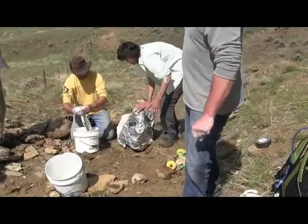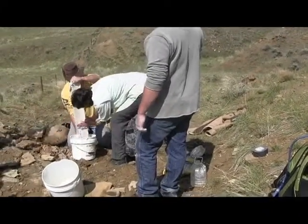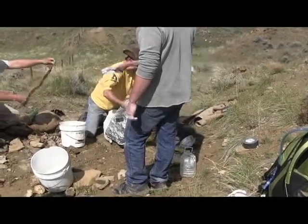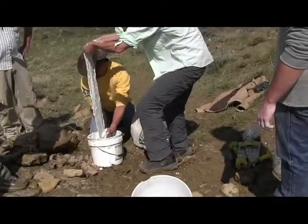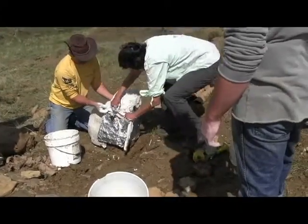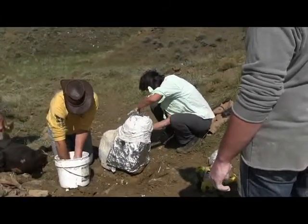Right now I'm using strips of burlap, soaking them in the plaster. I'm going to hold it up — Don's going to pull down on it and strip off the excess — and we'll have a nice coat. Here's a little close-up of what that looks like. We're just going to stick that on around the rock and wrap it around, and we're going to do that to the entire piece of fossil until we get it completely coated.